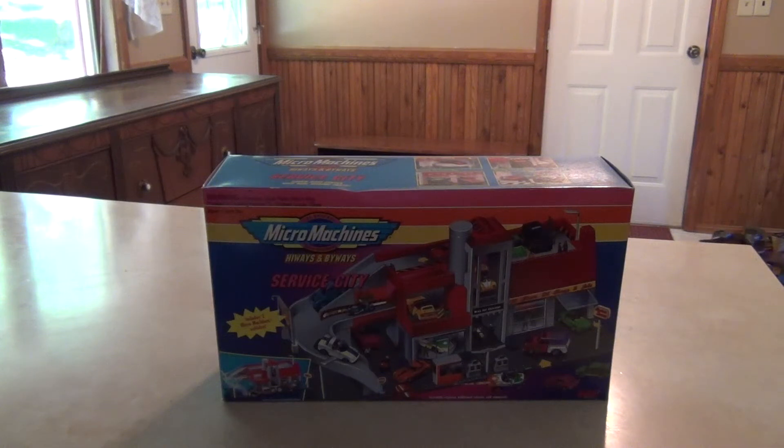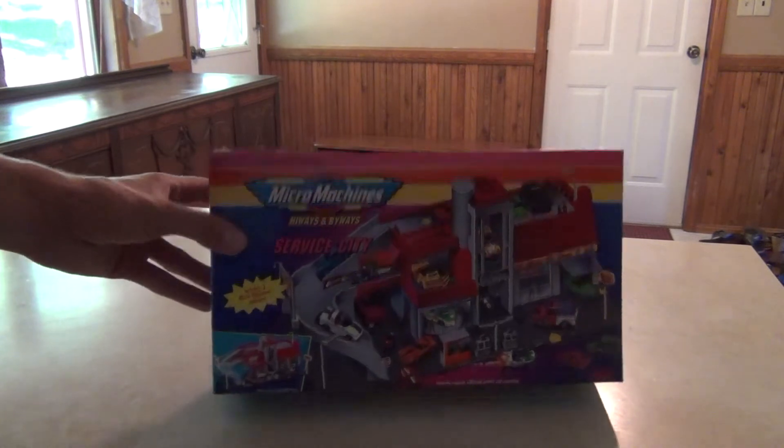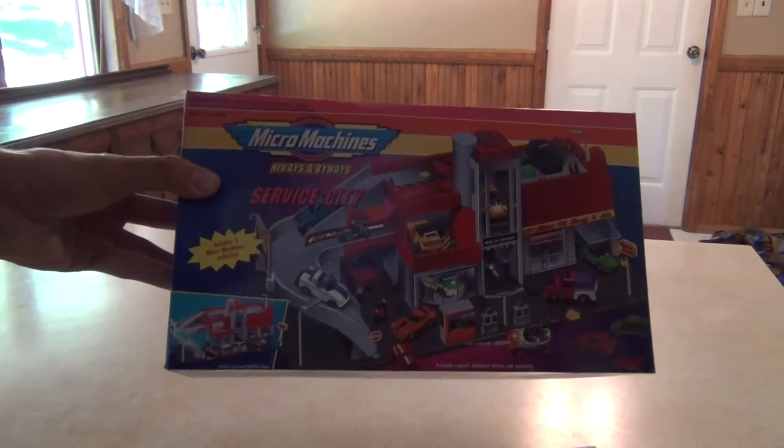Hey everyone, what we're looking at here is a very old Micro Machines Highways and Byways playset called Service City. It's a vintage set from the 90s.